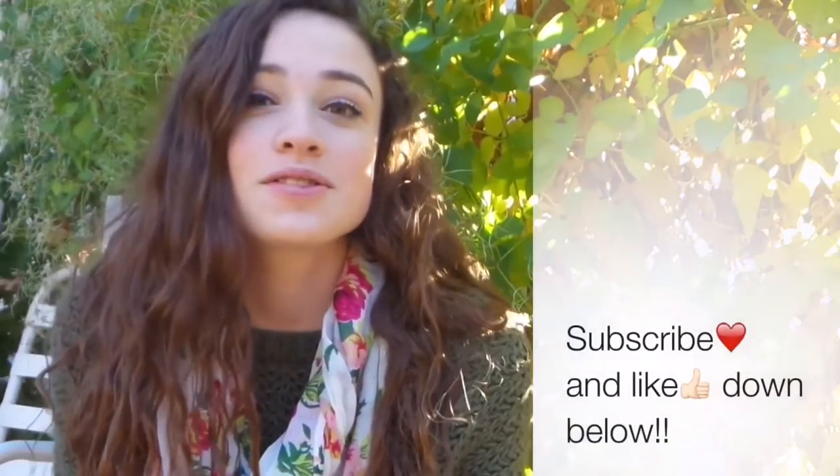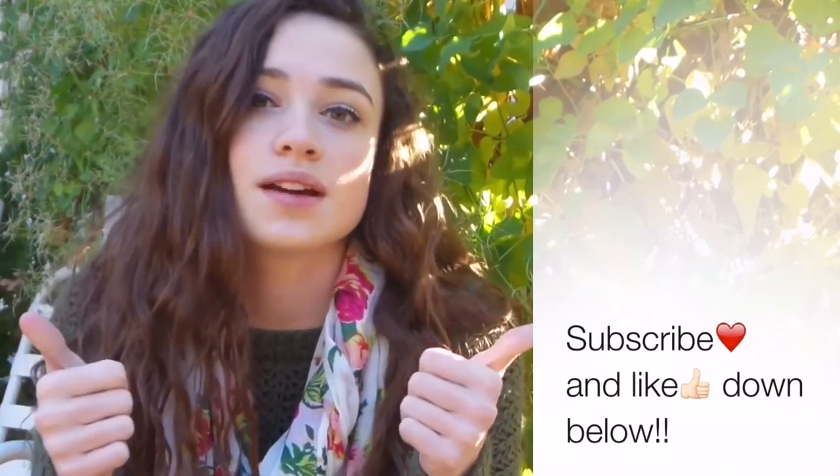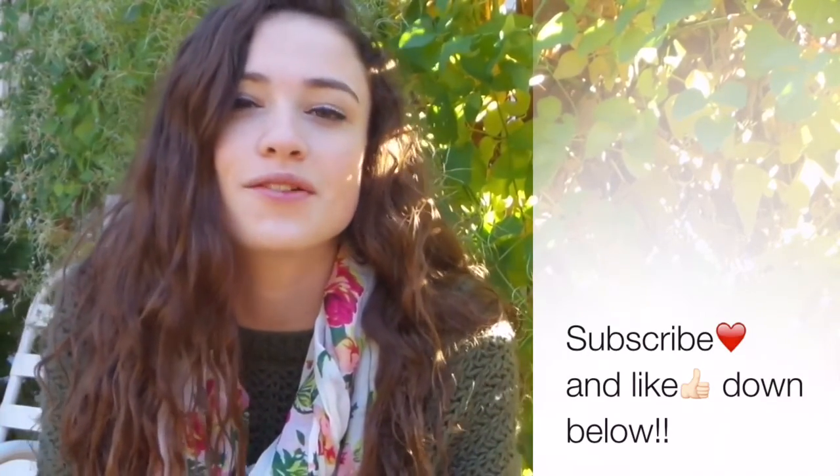So guys, I really hope you enjoyed this video, and if you did, please give it a thumbs up down below and subscribe for more videos.